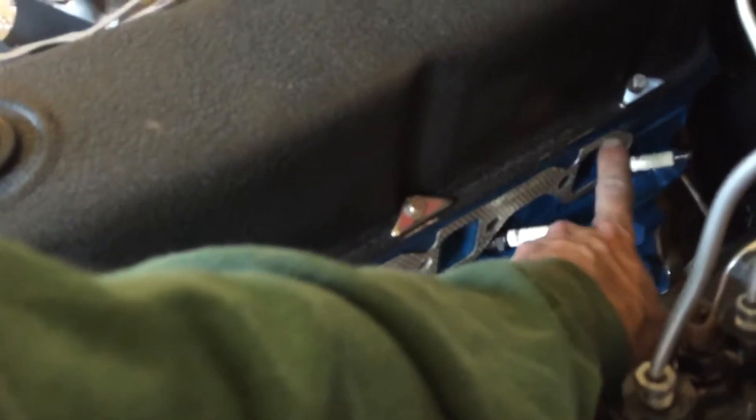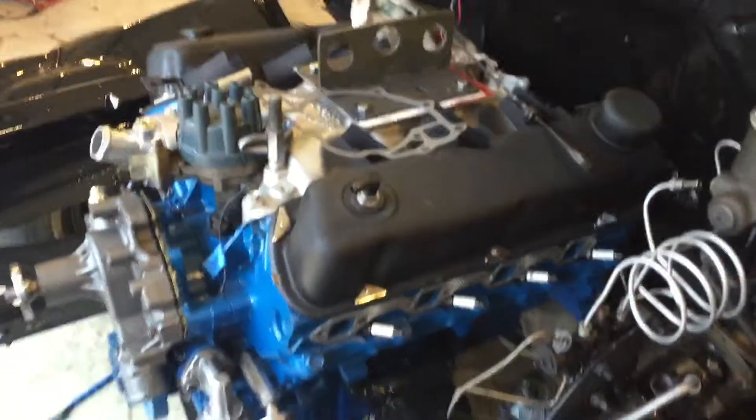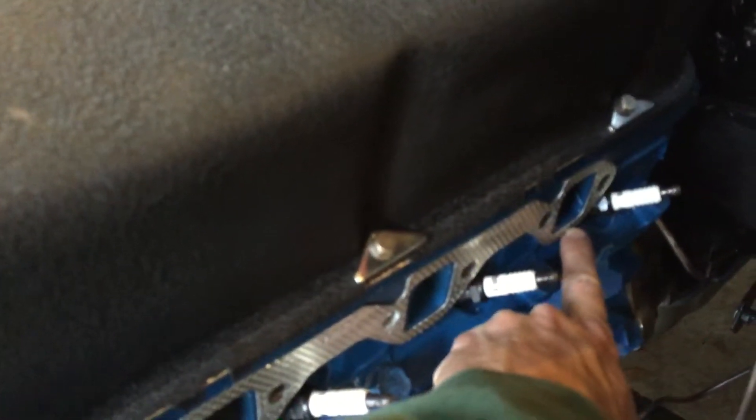I ended up taking the manifolds off because one of them back here — we think we're going to have a leak. It wasn't mating up good enough. I had it torqued down good, but we're going to take it back to the machine shop and let them mill the surface so they mate all the way around. It wasn't mating here or here — well, actually it's on the other side, but you get the idea.